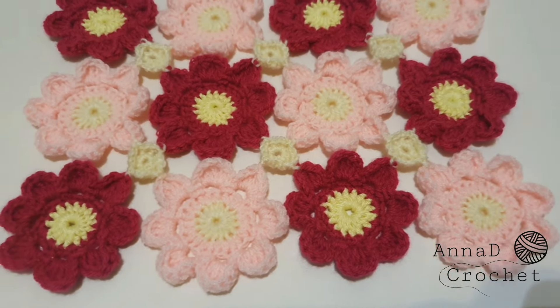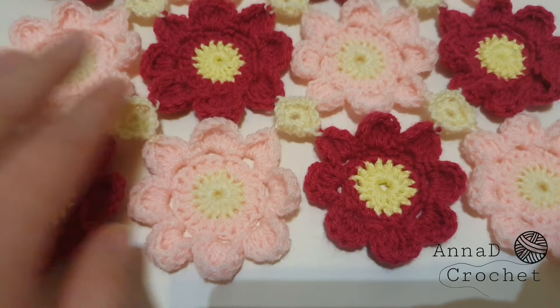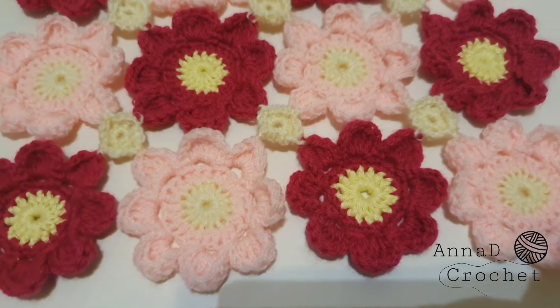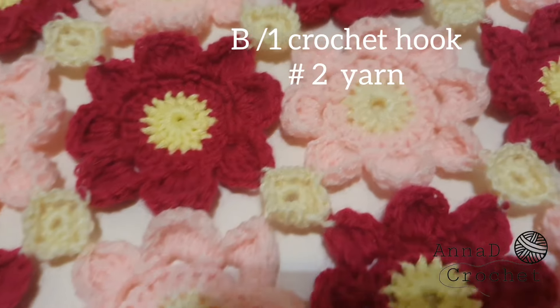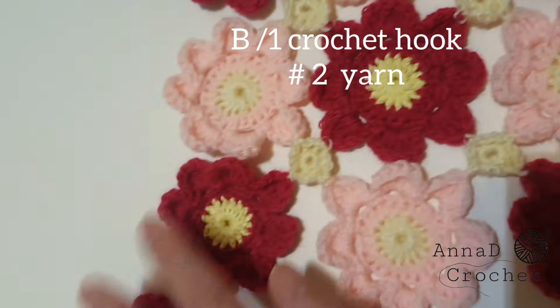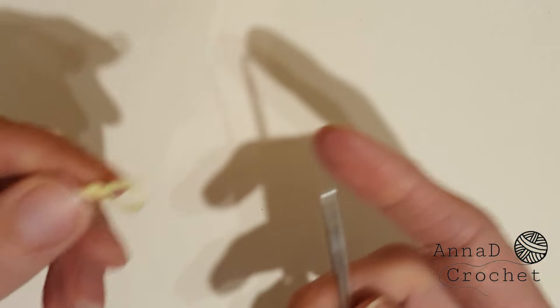Hello guys, welcome to my channel. Today I will show you how to crochet this flower blanket. Because of its gaps, this blanket is more decorative than protective against the cold. I have used a 2.5 millimeter crochet hook and yarn weight two, but you can use whatever yarn you like. Leave likes and comments and do subscribe to my channel.